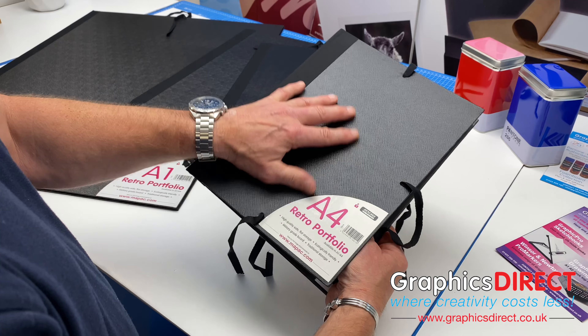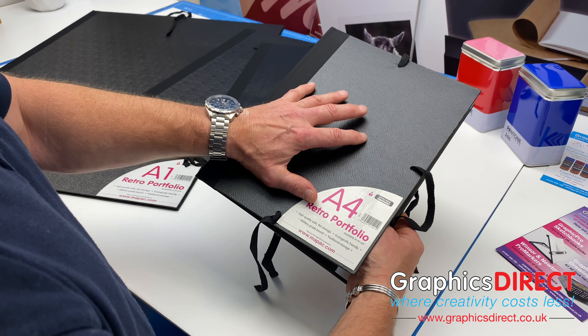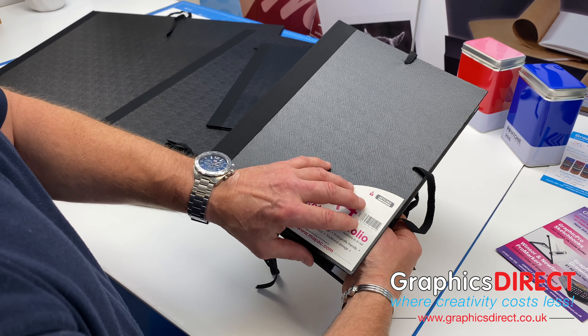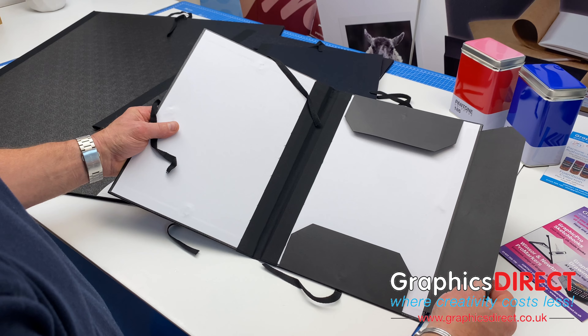This is made of a very stylish, hard-wearing military grade board, and these are manufactured out of ecological materials as well, so they are acid-free and safe for your artwork.